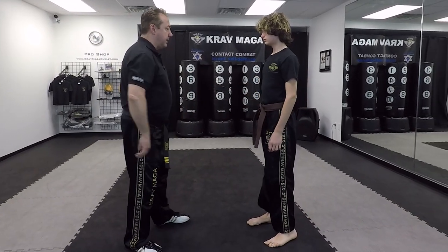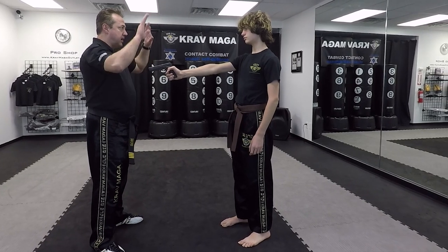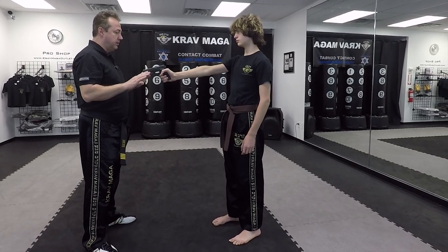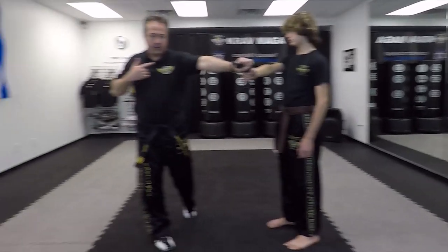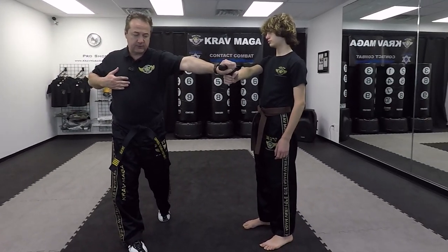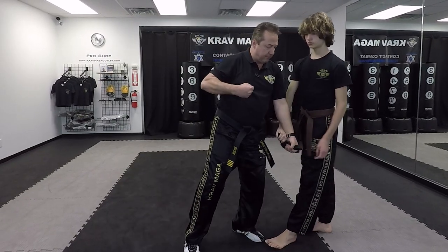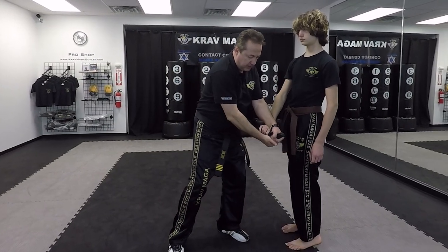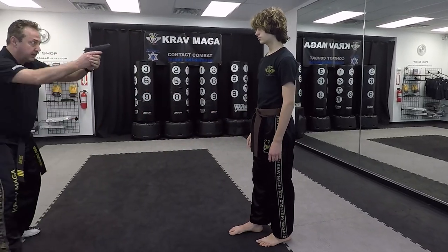Let's go over the details one more time. Hands up, same level — not too high, not too low. Turn, fall with your shoulder, foot goes next for support, and throw a vertical punch. Come under, twist, release the weapon, kick, tap, rack, get down.